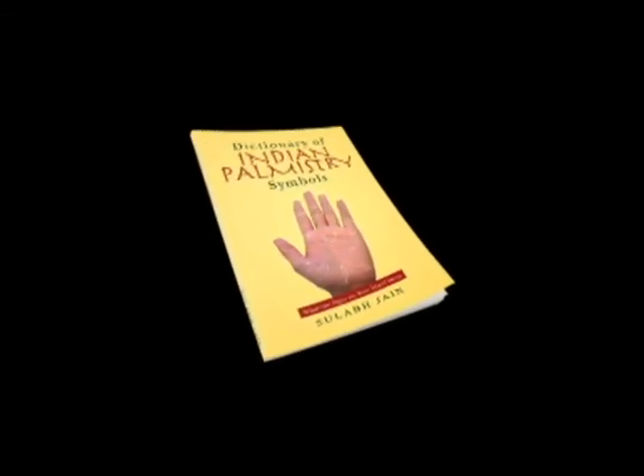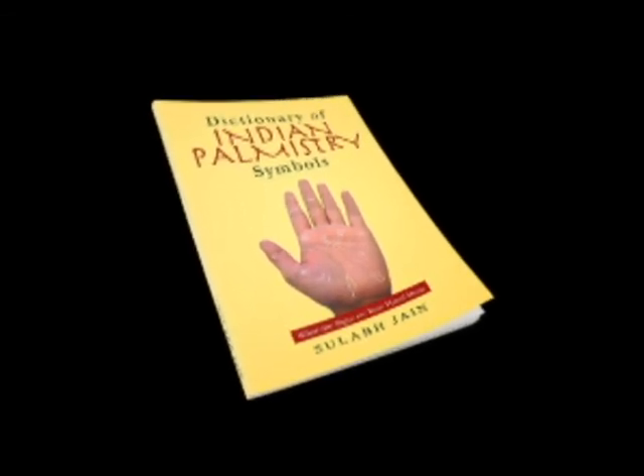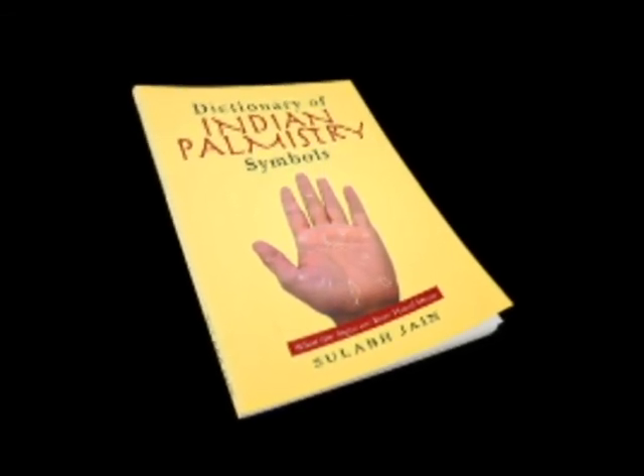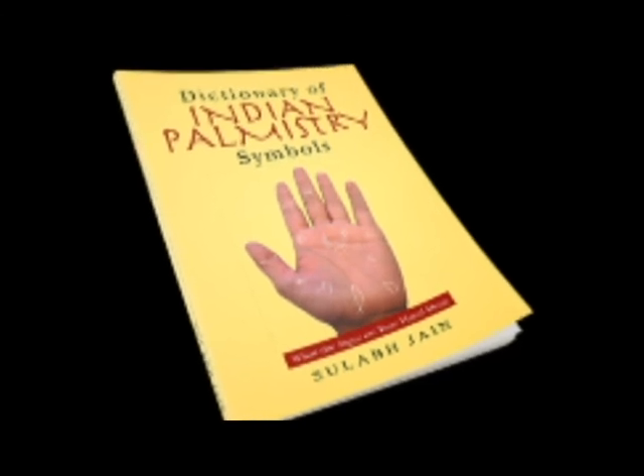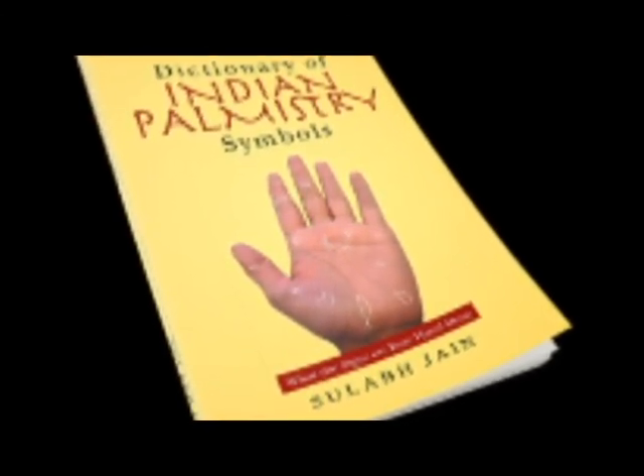That's my take on the swastika symbol — it gives you spiritual intelligence. If you want to learn more about this sign or how to develop it, check out our book called the Dictionary of Indian Palmistry Symbols, where I go into more detail on this sign and many others. If you like this video, subscribe to the channel or hit the like button. Thank you very much.